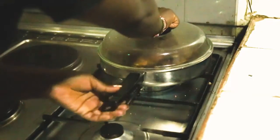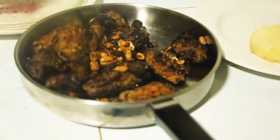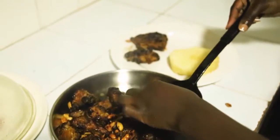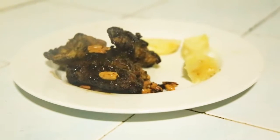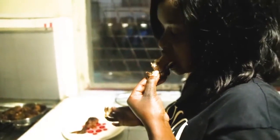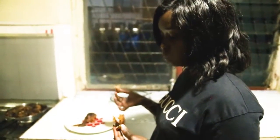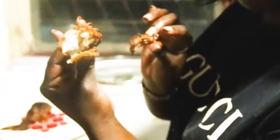Add nuts as a garnish. It's really crunchy outside and still soft inside, as you can see. Thank you for watching this video till the end — please subscribe, like, share, and comment. See you in the next video, thank you!